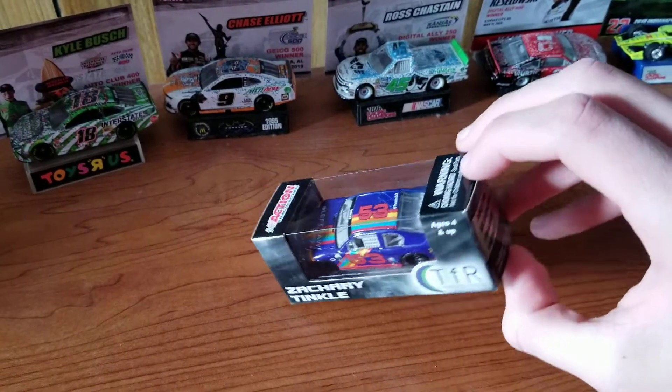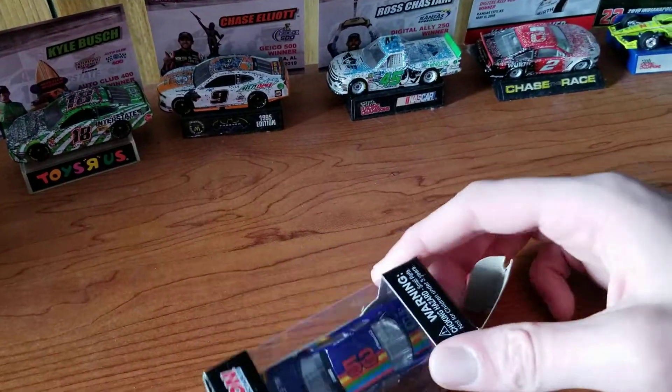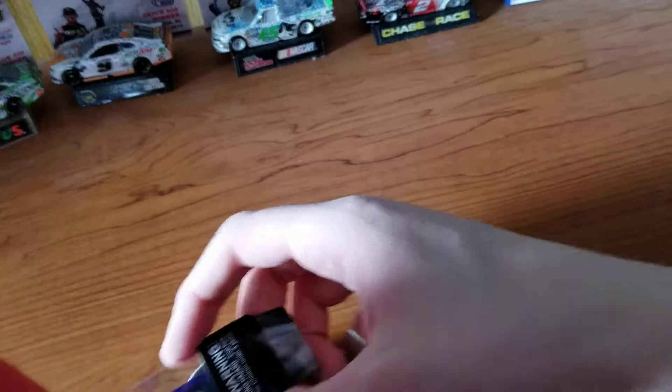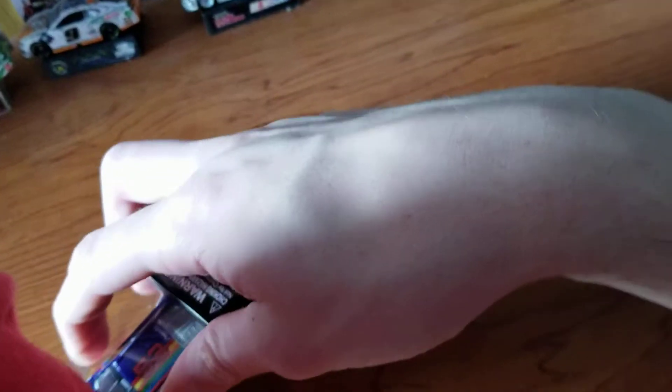There's nothing wrong with that. When I got the hero card, it came with bookmarks and stuff. That video is somewhere if you want to really look for it. Anyway, let's get on to the car.